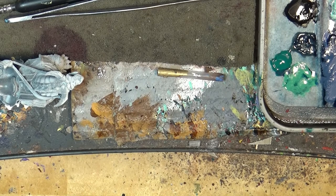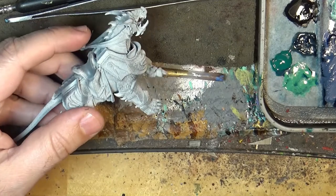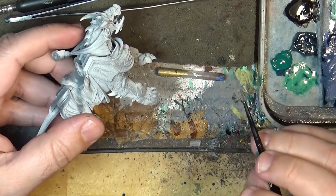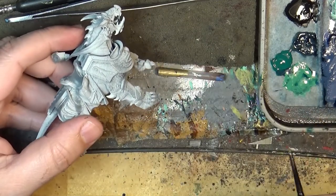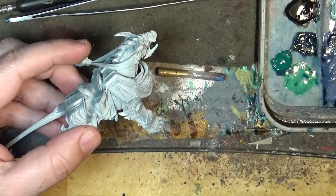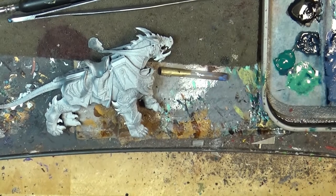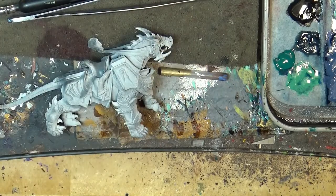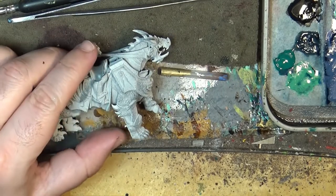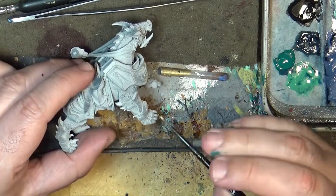We are going to paint the debacles of the fulminator in green colors and then the rest will come later. So in this first part we are going to focus on the debacles - this has been primed in white - and what I'm going to use now is the Ogwin Camo to do this color. We are going to use this one to do the base coat on the skin.